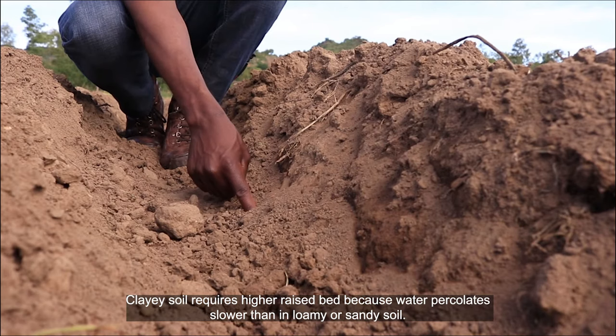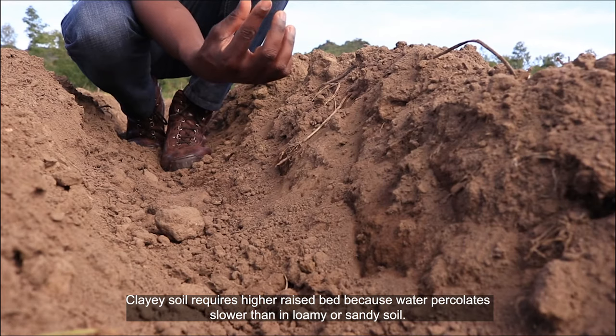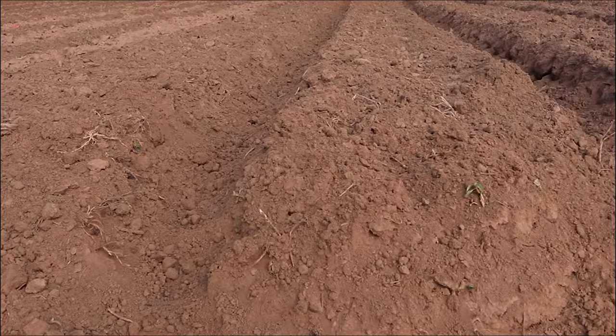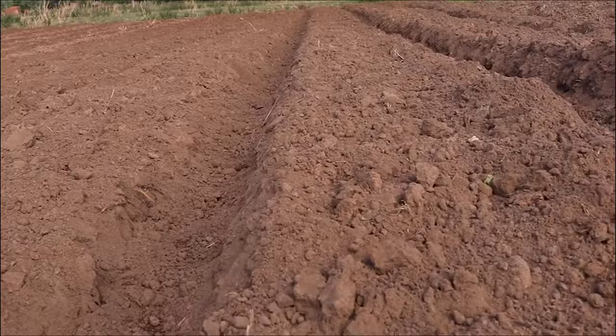Depending on the type of soil, clay soil requires higher raised beds because water percolates slower than in loamy or sandy soil. After raising the bed, establish good drainage around the area to avoid waterlogging during the rainy season.